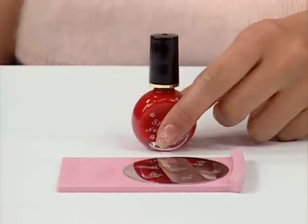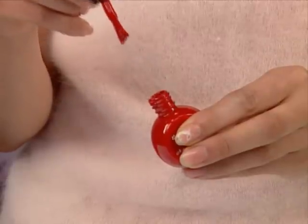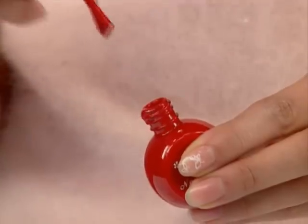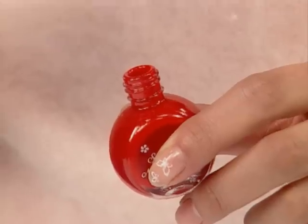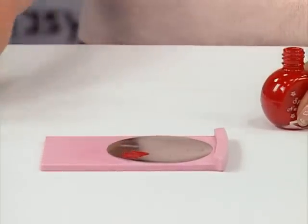Conad Special nail polishes have a higher viscosity and thicker color than regular base coats. Do not apply Conad Special nail polishes directly to your nail as it won't dry. You should apply Conad Special polish on the image plate only.